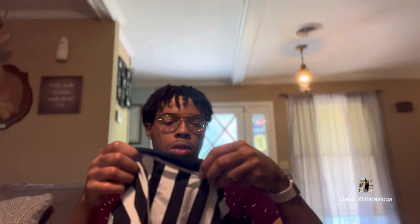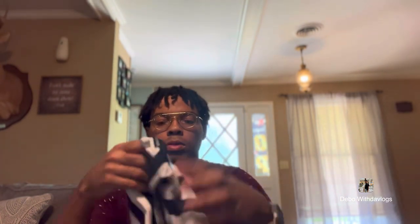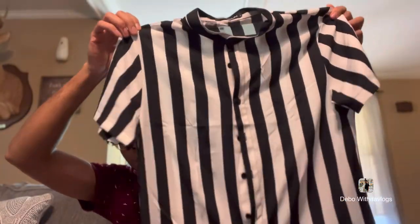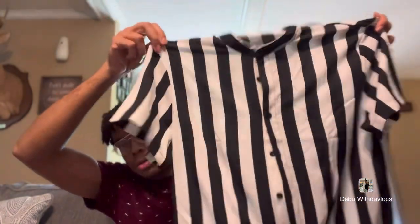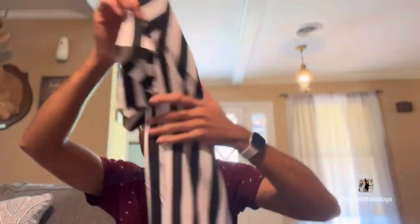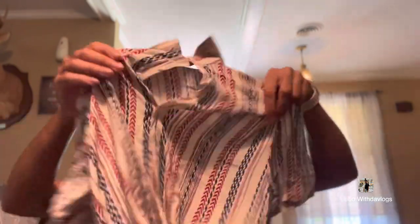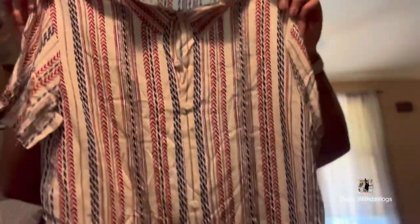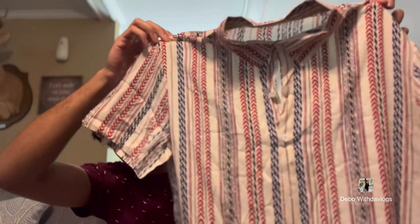We're going to go to some clothes items. We got this shirt right here — it's like a black and white shirt. They give me the Foot Locker Chloe shirts vibe. If you've been to Foot Locker, you know what I'm talking about. Next thing I got is this shirt right here — it's like a blue-white, all white, like a green-colored shirt.